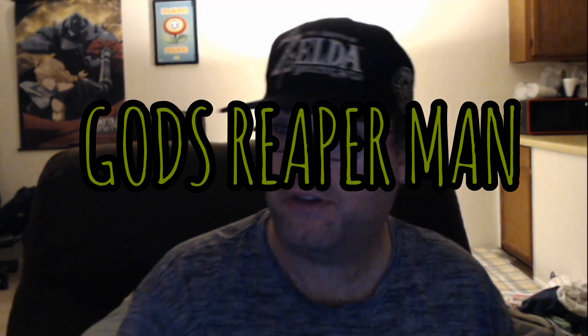Hey YouTube, Godripper Man coming at you again. I promised you guys I was going to do at least a couple of new food review videos, and today we're doing another one. I hope you guys enjoy this very much. Without further ado, let's get right into it.